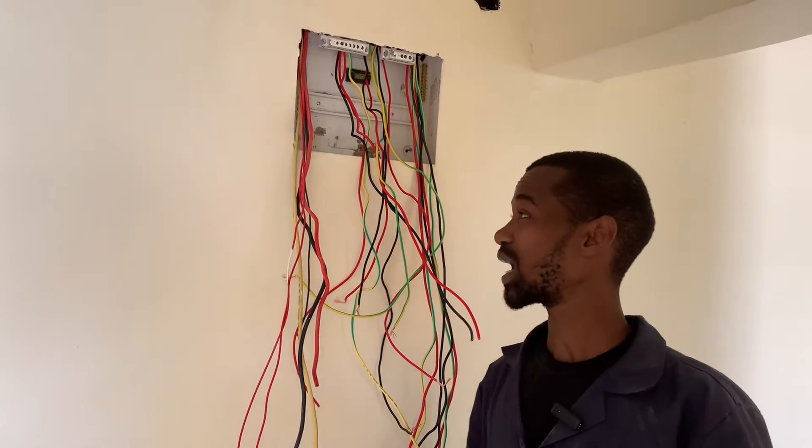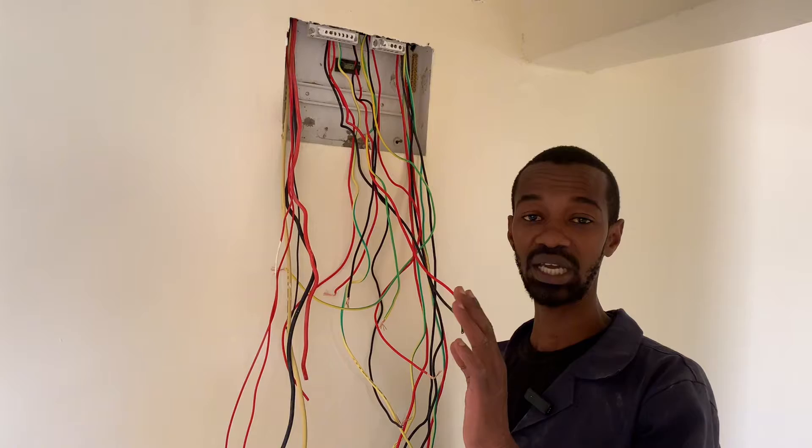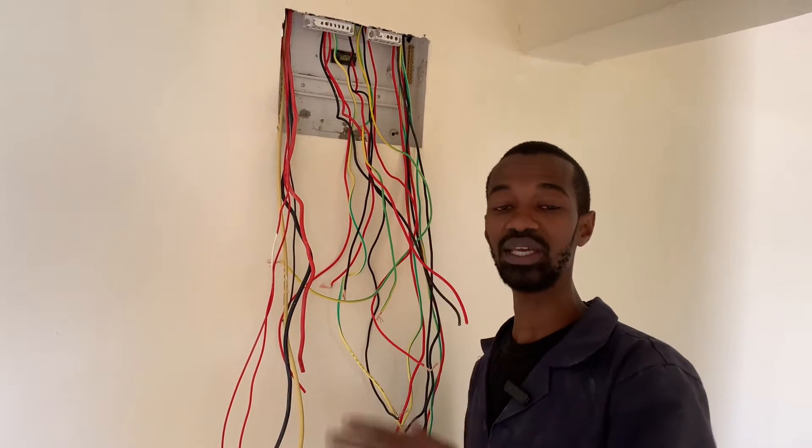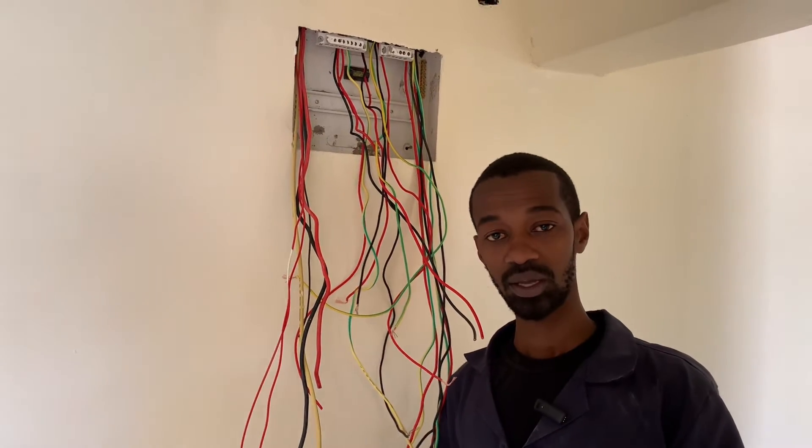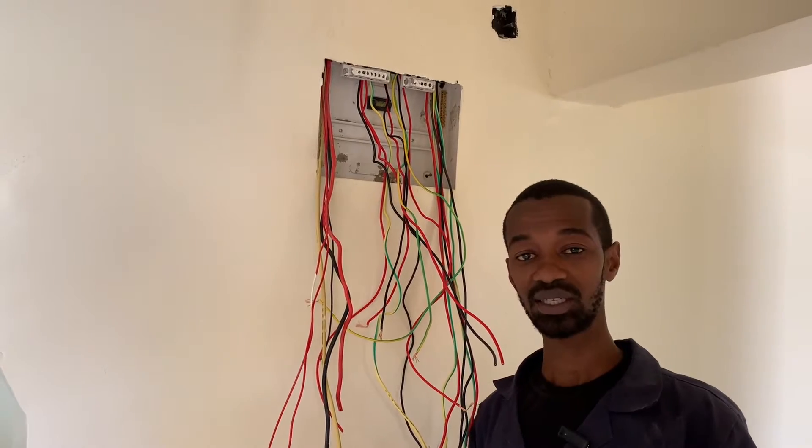At this moment we have connected several circuits all the way from different rooms and different important circuits such as the cooker and instant shower heads.